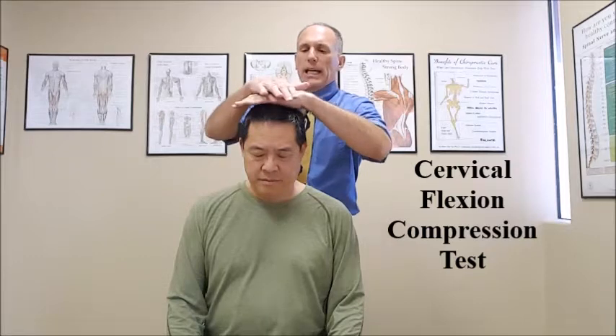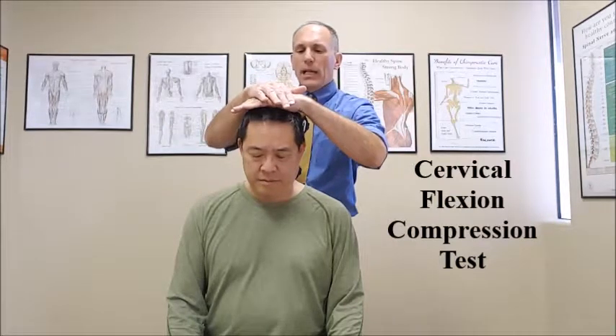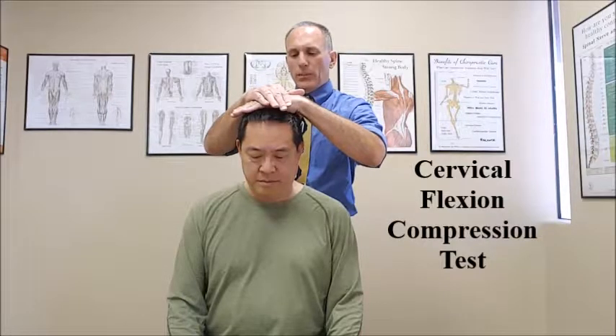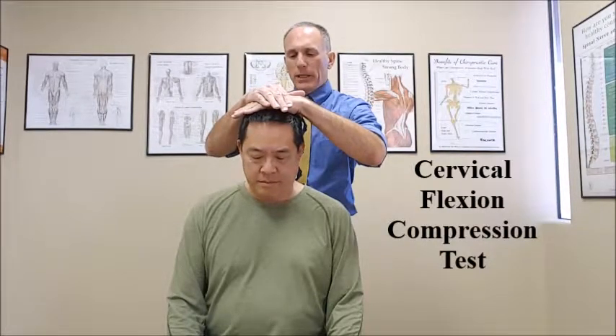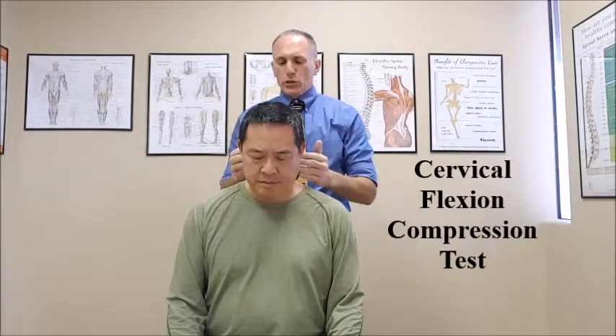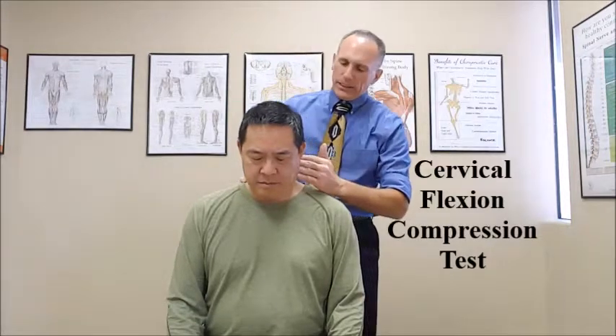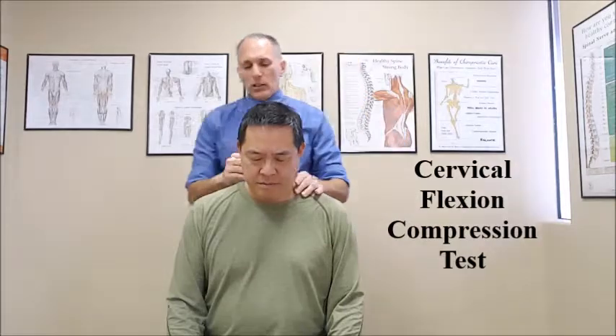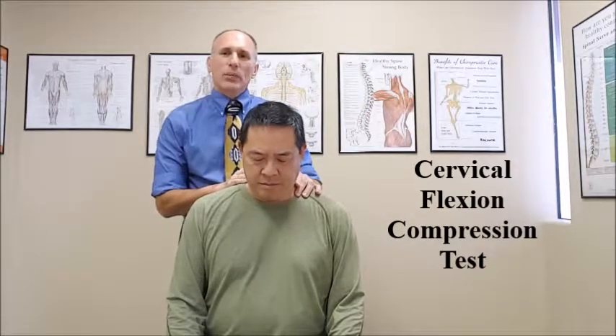Once they are in that position, you can use one or both hands and very gently apply mild axial compression — pressing down on the cervical spine. This will reduce the space in the cervical intervertebral foramina and cause impingement on that spinal nerve.